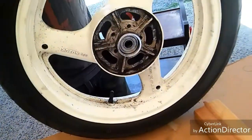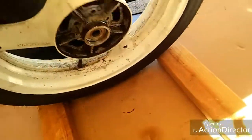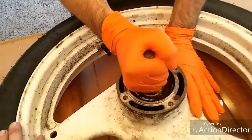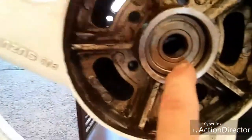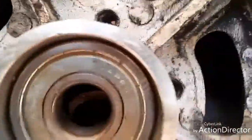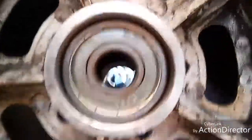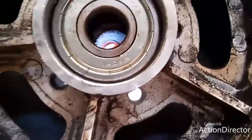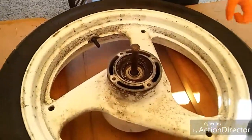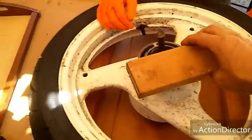Bearing removal not working out so good. We were trying to use a drift to knock the bearings out, then we got it stuck inside the bearing. Now we can't get it out. Let me see if I can see through it. Can't bring it to a shop like this — that'd be stupid.